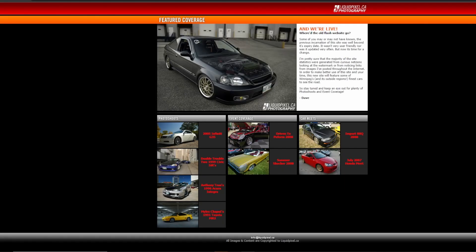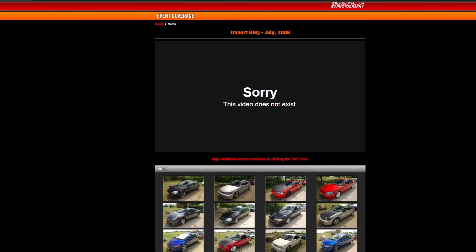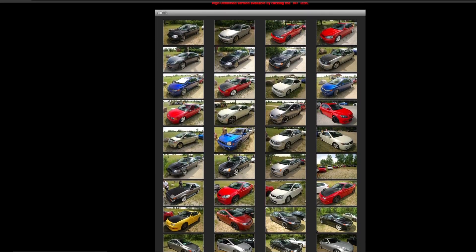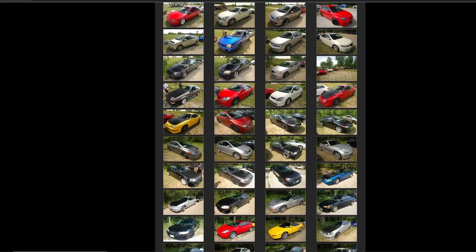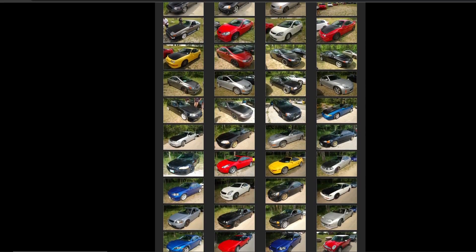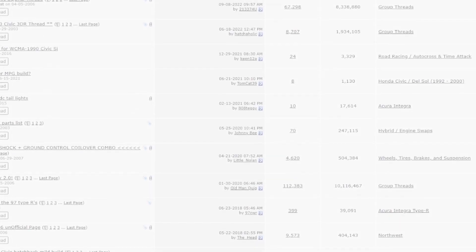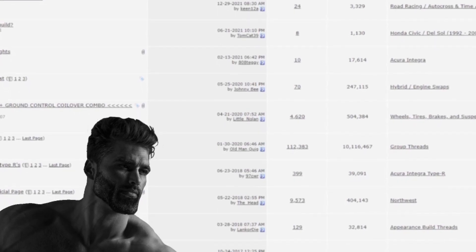I eventually stumbled on an odd site, liquidpixel.ca, which was a photography blog from the late 2000s. Although it seemed promising at first, I quickly realized it was a dead end — an interesting side note with some notable stuff, but yet another dead end nevertheless. The scrolling continued with my newly devised strategy: I would find people in the area, look through all of their post history, and pray. It might have taken me hours, but after a while of scrolling, I found something.